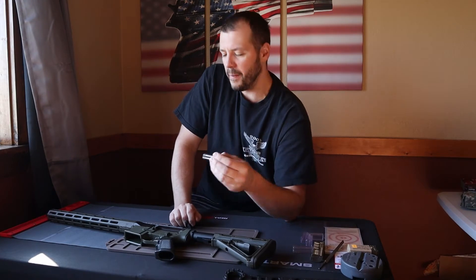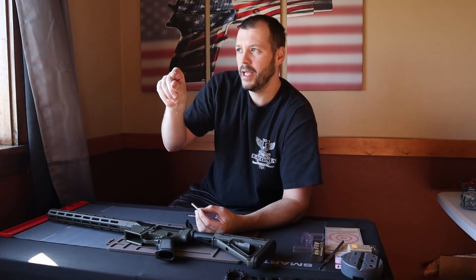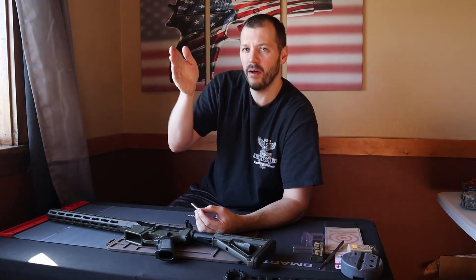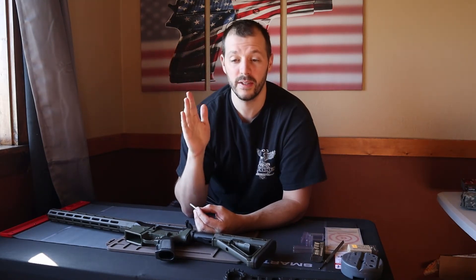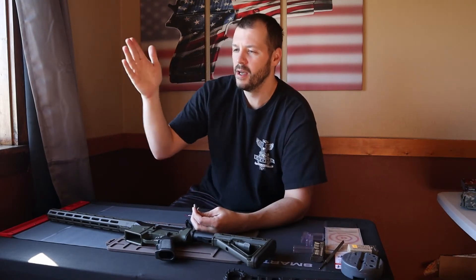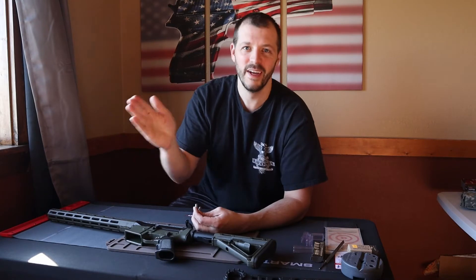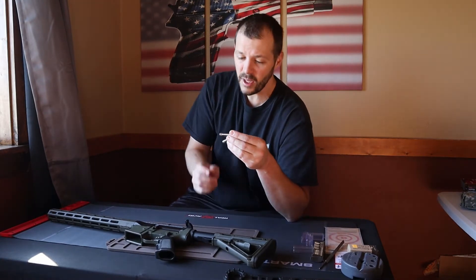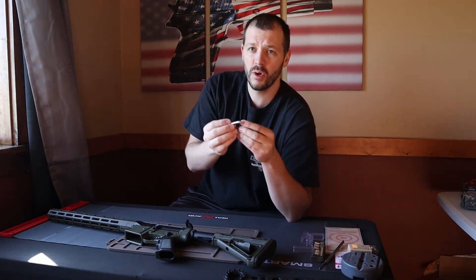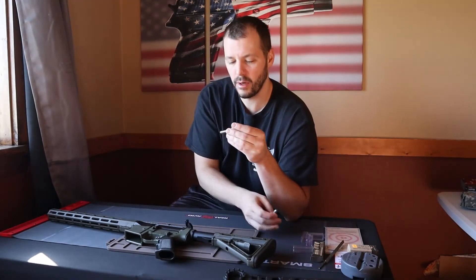What these gauges measure: inside your chamber it sort of tapers down at some point. There's a point in that taper they call the datum line. You don't need to know all the technical stuff about it, but basically from that point in the taper down in your chamber to the bolt face is what you're measuring. So you have a go and a no-go gauge. They do make a field gauge but I don't use one. Here's the go gauge.